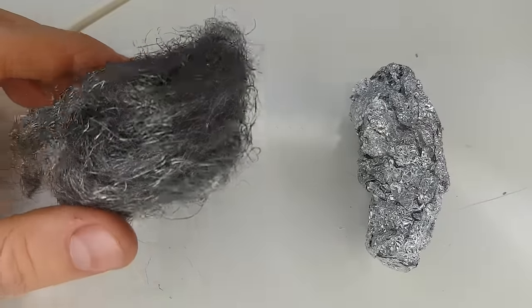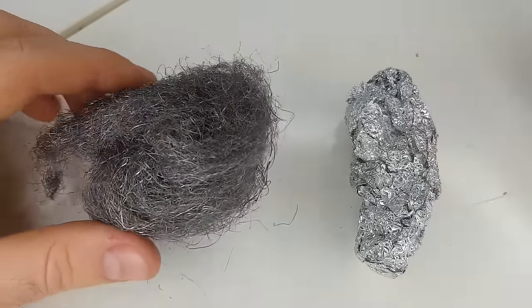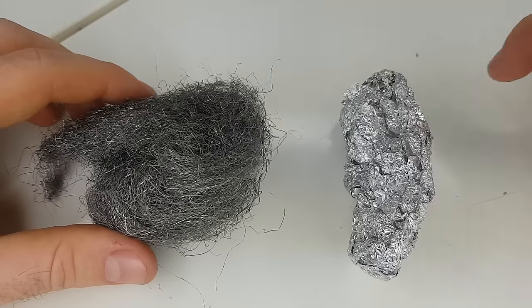It's been suggested that you could use steel wool instead of the aluminum foil, but steel is actually a much harder metal than aluminum, so it's a lot more likely to leave scratches on the surface of the chromium. So I recommend sticking with the aluminum foil.